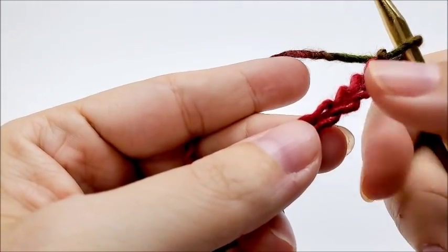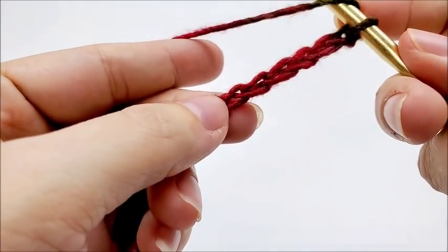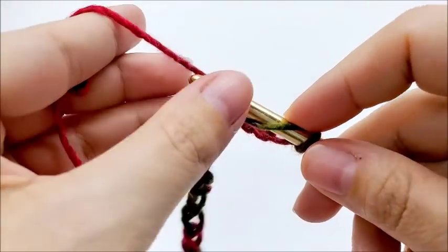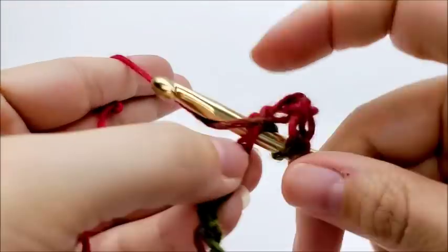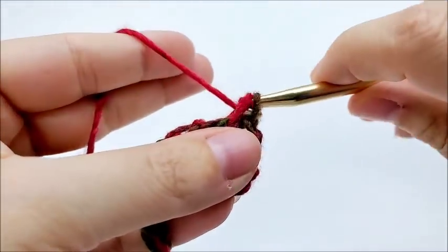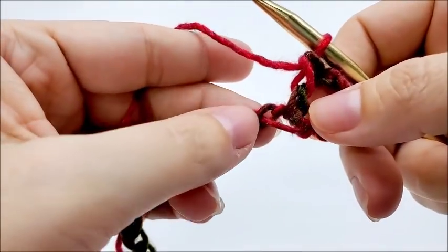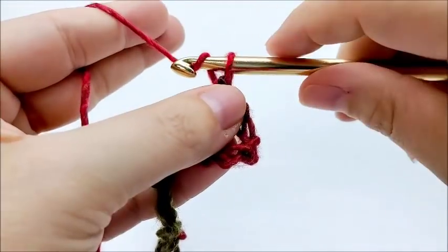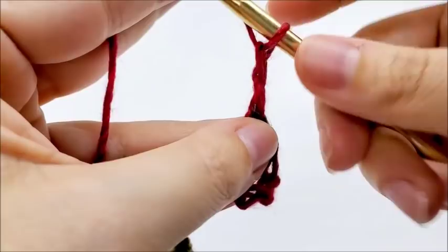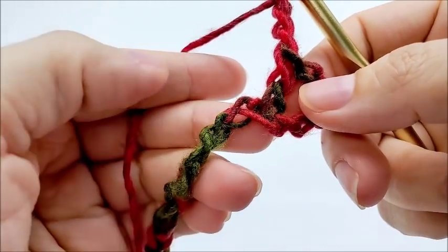We count one, two, three, four, five — and in the sixth stitch we're going to do a double crochet. Like that. Now we're going to start the repeat. We're going to chain three — one, two, three — and we're going to work a cluster around this double crochet.